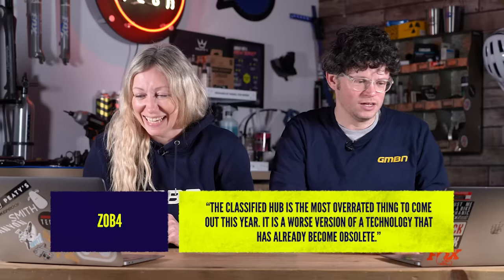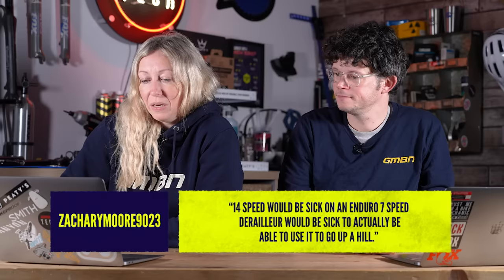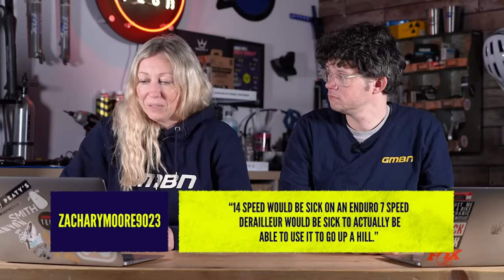Zob4 said the Classified Hub is the most overrated thing to come out this year — a worse version of a technology that's already become obsolete. If you've ridden it, fair enough, but I rode it and was actually quite impressed — he's not completely alone but there are a lot of people quite into the two-speed hub. Zachary Moore says 14-speed would be sick on an enduro bike with a seven-speed derailleur — actually being able to use it to go uphill. And there was a whole heap of people in the comments saying Owen's Builds needs to be a thing, and they want to see a two-speed rear hub enduro bike. First 14-speed enduro bike coming this way — we can make that happen.